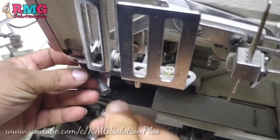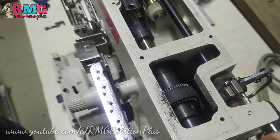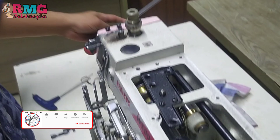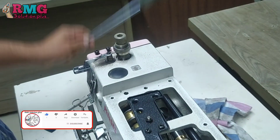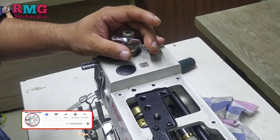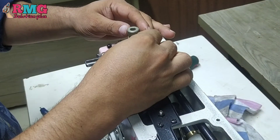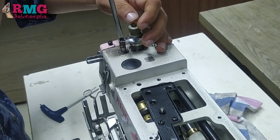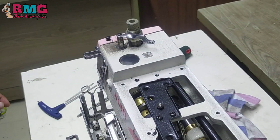Now we have to remove the C-clamp. We have to remove the C-clamp, and after that we will remove the C-clamp from the first part.